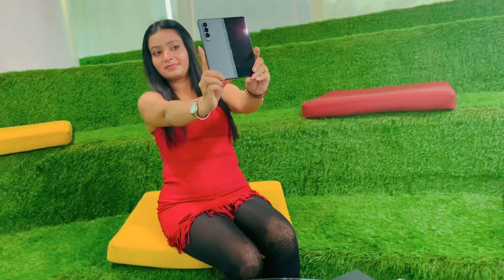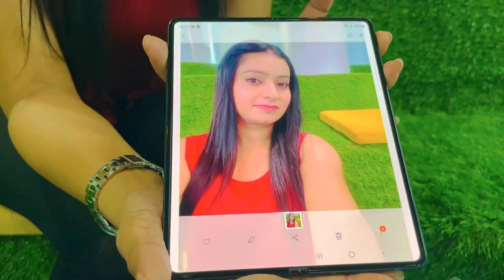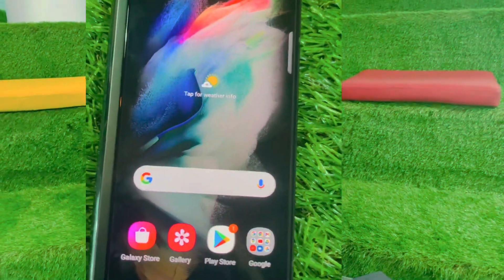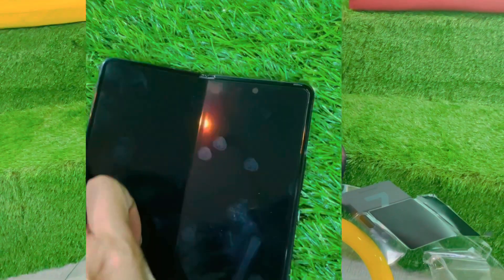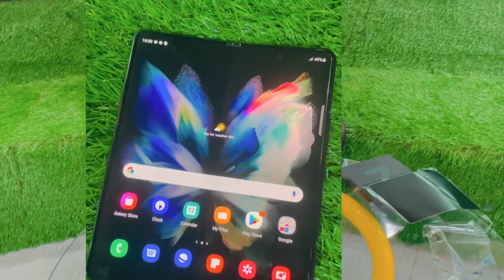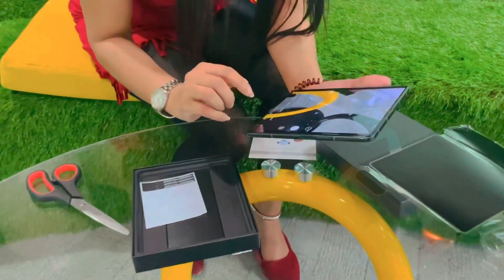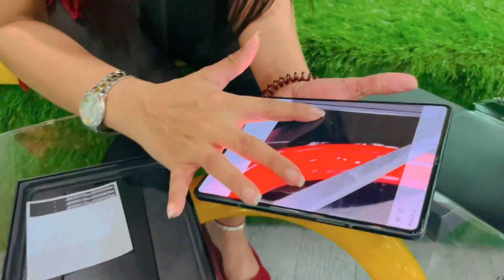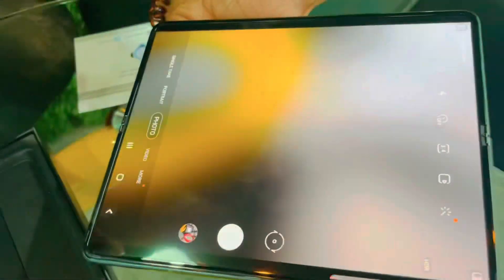You can see the result without any filter — that was the front camera. Now this is the rear camera. We will check the actual camera and see the results, so I'll take a picture and show you how it is. This is the library and you can see this is the picture quality we get from this camera.